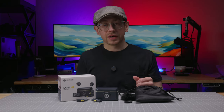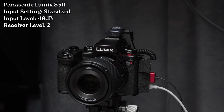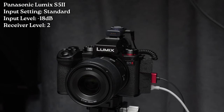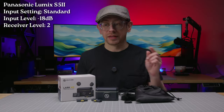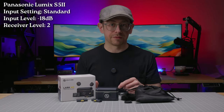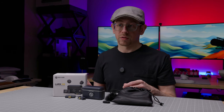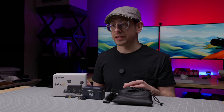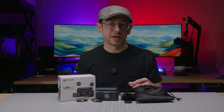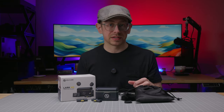The audio you're hearing right now is the Lark M2 running into the camera receiver, which is connected to my Panasonic Lumix S5 II over the 3.5 millimeter output. The camera receiver is set to the second out of three levels. I won't be doing any post-processing to the audio in this video other than normalizing the level to minus 16 LUFS and using a limiter to prevent clipping. There won't be any EQ, compression, or other processing applied.